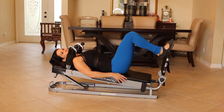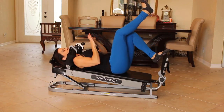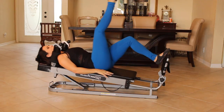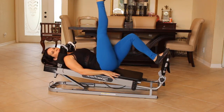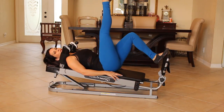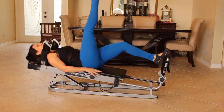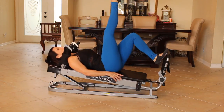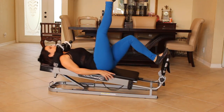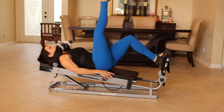Now we're going to take the pad of our foot on the bar and press out with one leg, keeping that other leg in the air. A little more challenging here. Give me ten on each side. Four, five, six, seven, eight, nine, and ten. Beautiful.